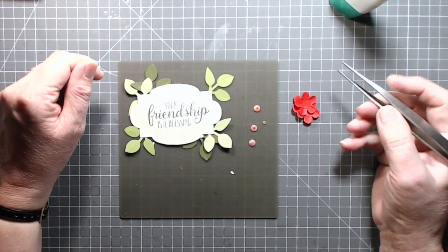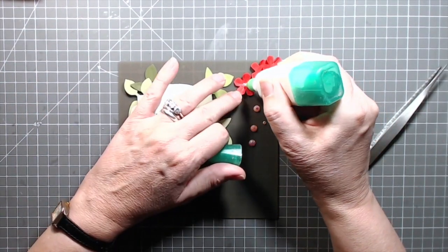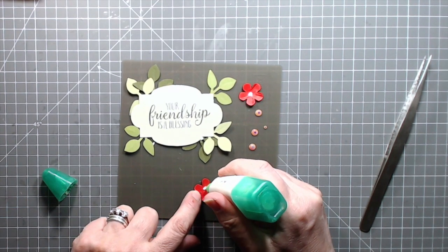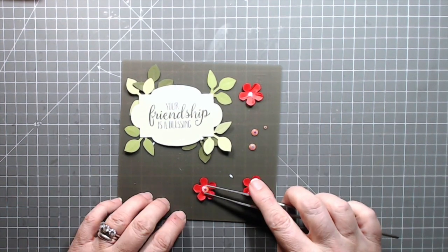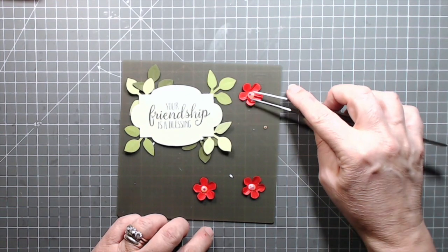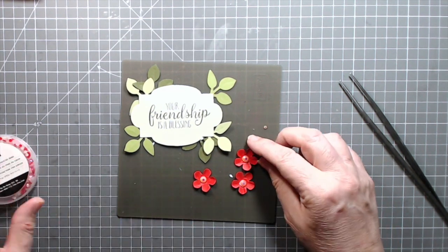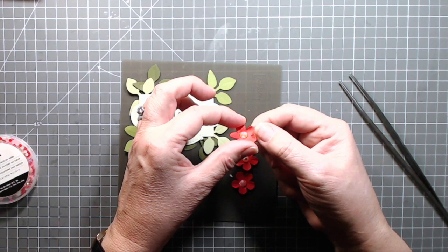I have my three shaped flowers, and before I put them onto my card I'm going to bling them up a little bit with some of the faceted gems — these are the From My Heart faceted gems, available in the occasions mini catalog. I'm going to put one each of the largest of the pink faceted gems. They come in a sort of calypso coral pink, a darker red, and white, and they all have an aurora borealis coating.